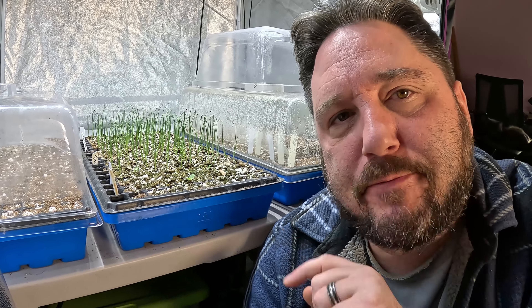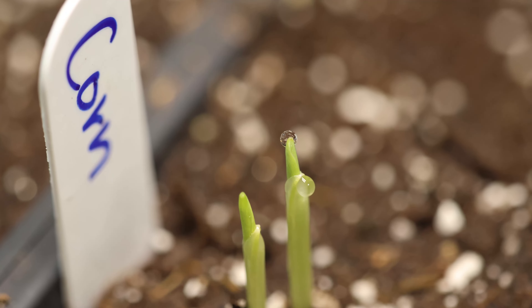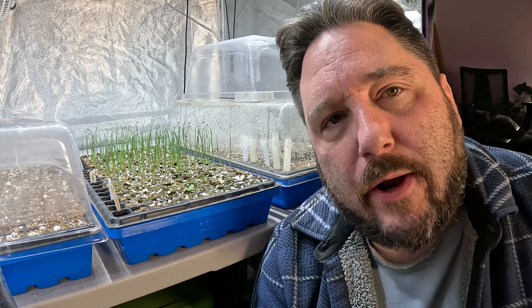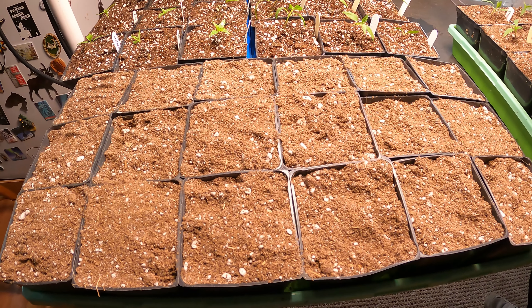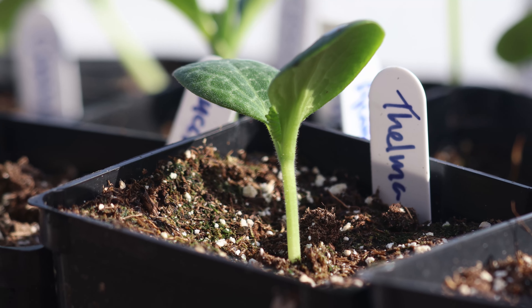Earlier we mentioned we have some exceptions to this growing process. For exceptionally large and fast-growing plants like corn, cucumber, and squash, we sow those seeds into much larger containers. If we sowed them into the seeding tray, we'd have to transplant them almost immediately — usually within a day or two. So we sow them directly into larger containers. For corn, we generally use a 606 jumbo insert. For cucumber and squash, we use larger three-and-a-half-inch pots. Those are generally the final transplant container, so there's no additional transplanting after that initial sowing.